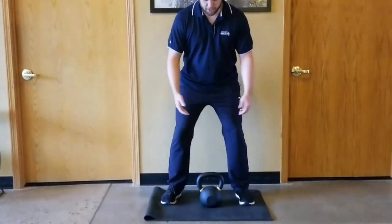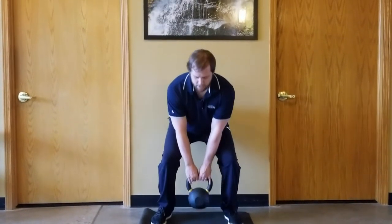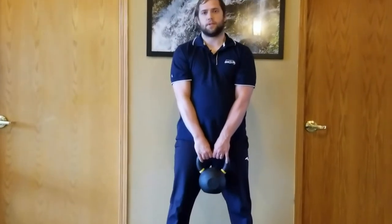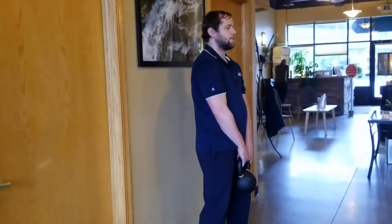To do a kettlebell deadlift, find a weight that's comfortable for you and use good form to pick it up. With a wall behind you, find a good distance that's comfortable.